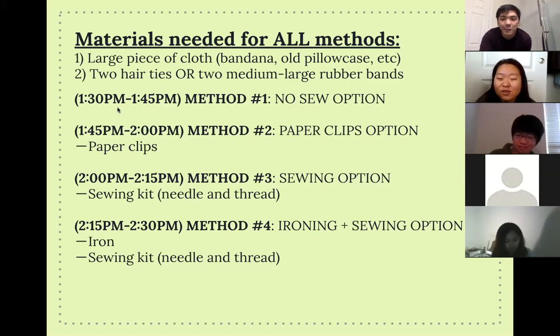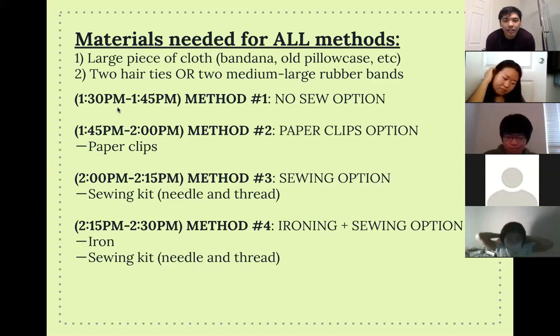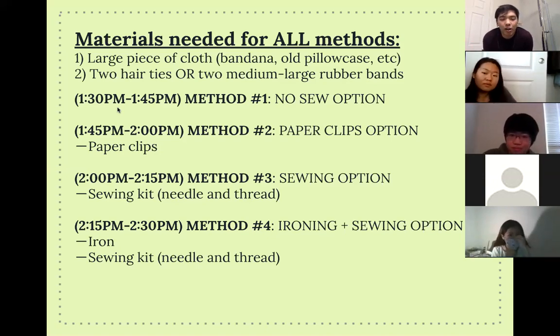All of these methods are very house-friendly and easy to make, giving really great results. But if you want something fancy, decorative, and longer-lasting, I'd suggest method number three or method number four. If you don't have an iron, definitely method three. If you don't like creases, the bottom two methods are really good for you.